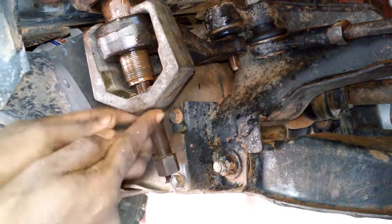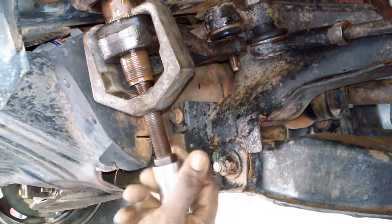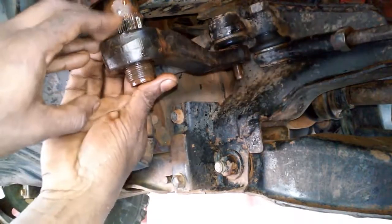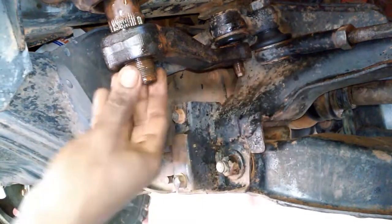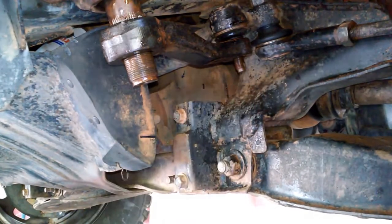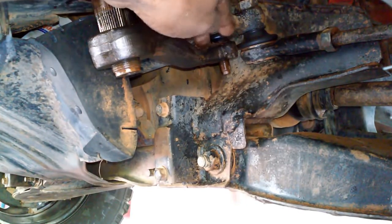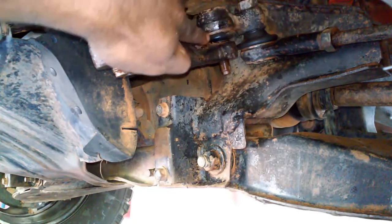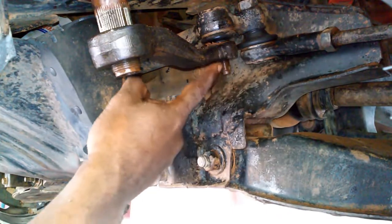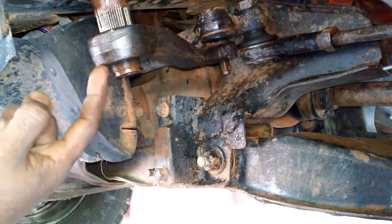Put some grease on the threads of the tool to ease the pressure required to turn it. We have released the arm from the pitman arm shaft. Now we have to get this part detached from the center link. We're going to use a hammer to tap on the pitman arm itself and it will release from the ball joint. We don't want to use a splitting tool between the pitman arm and the joint because hammering it will damage the rubber boot. Continuously impact the area until it releases from the ball joint.